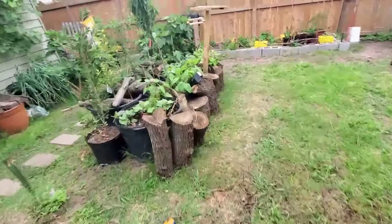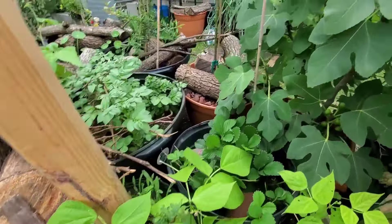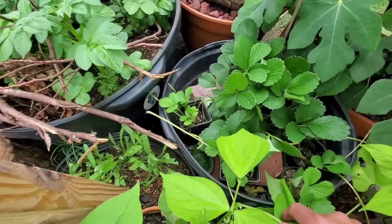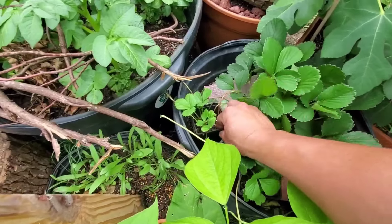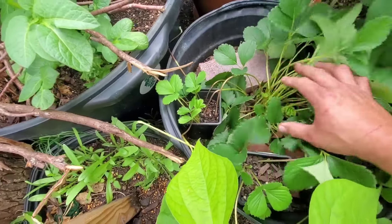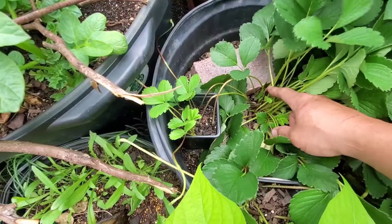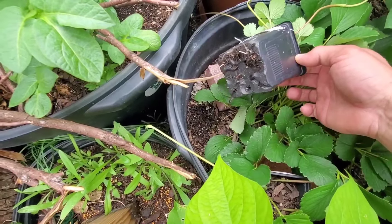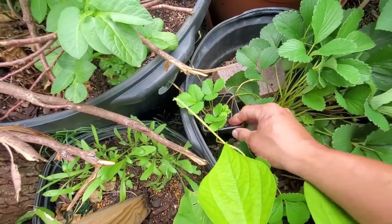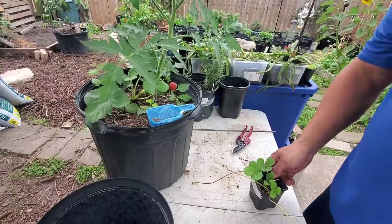Now I'm going to take you to some strawberry plants that already have established runners. We did the same thing in this spot as we just showed you. It's still connected to the mother plant through the stem, but as you can see it has some roots coming out — that means it's ready. Once you are sure that the runner has roots, you are ready to cut the stem.